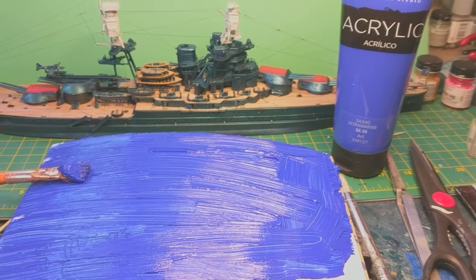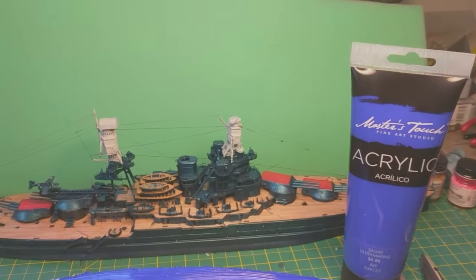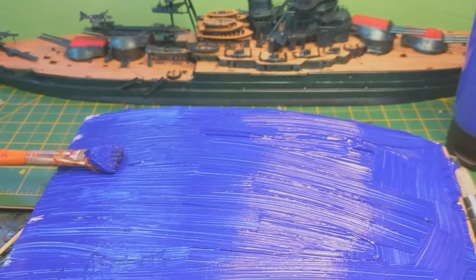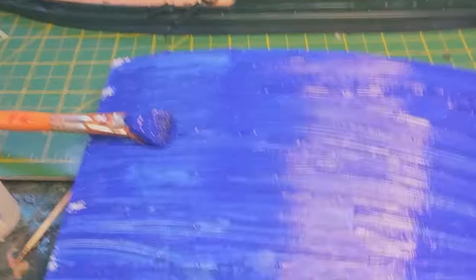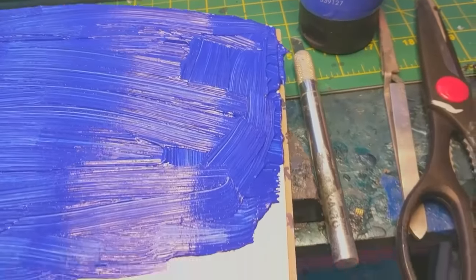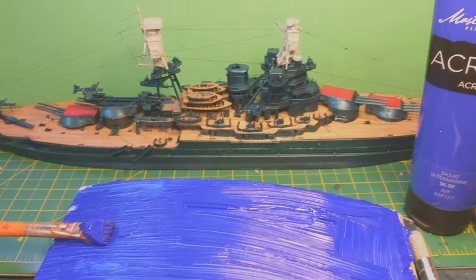Hey guys, so I promised I'd show you how I was going to do the water. I've got a little extra piece of cardboard here and I've got some acrylic paint - blue. I put a lot of heavy paint on, I didn't mean to because I have a bad brush. We're gonna let this dry completely overnight and then I'll show you the next step.